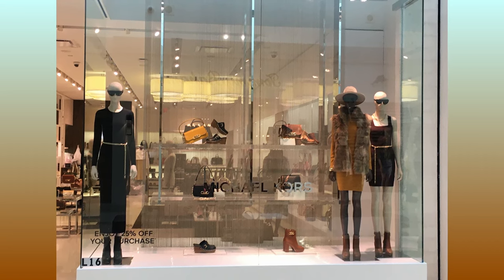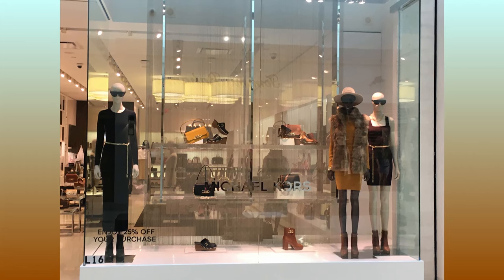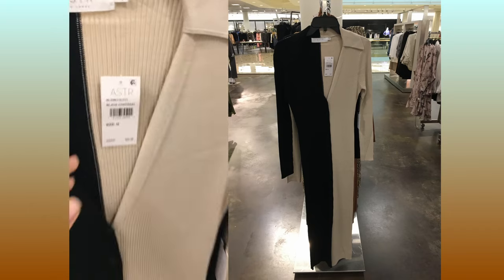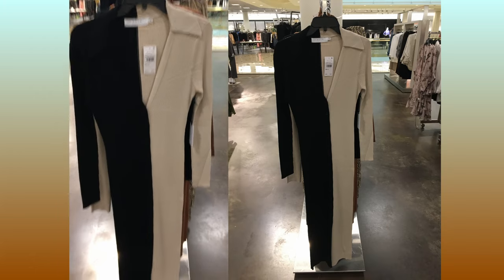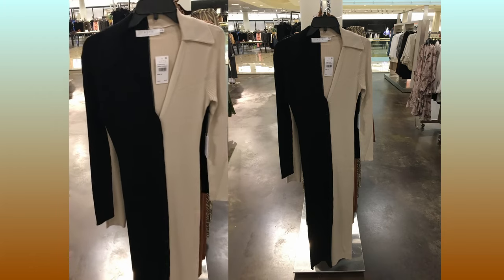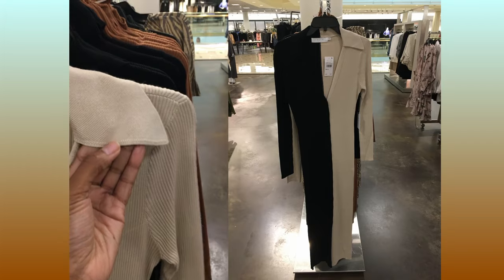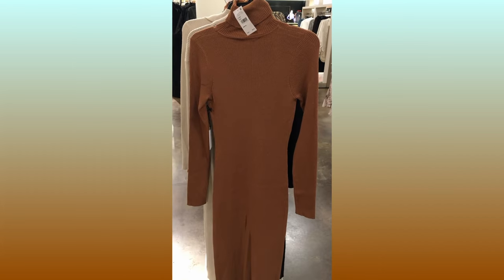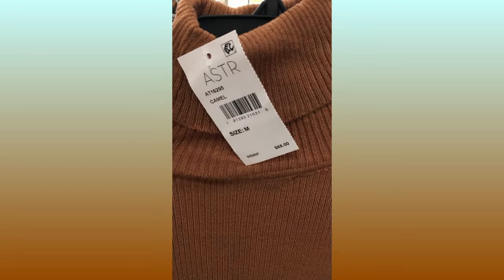You could get all three of those looks by using the same pattern. Before I show you that pattern, I want to show you what I found in Nordstrom — an $88 sheath dress split down the middle, one side cream and the other side black, with a plunging neckline and a collar. I also found a turtleneck version of the sheath dress. They really did go crazy with sheath dresses this year.